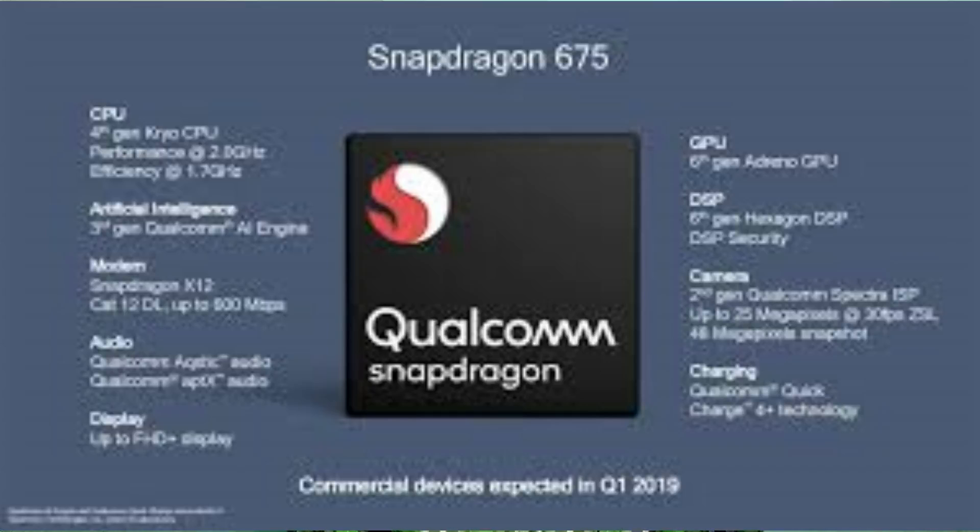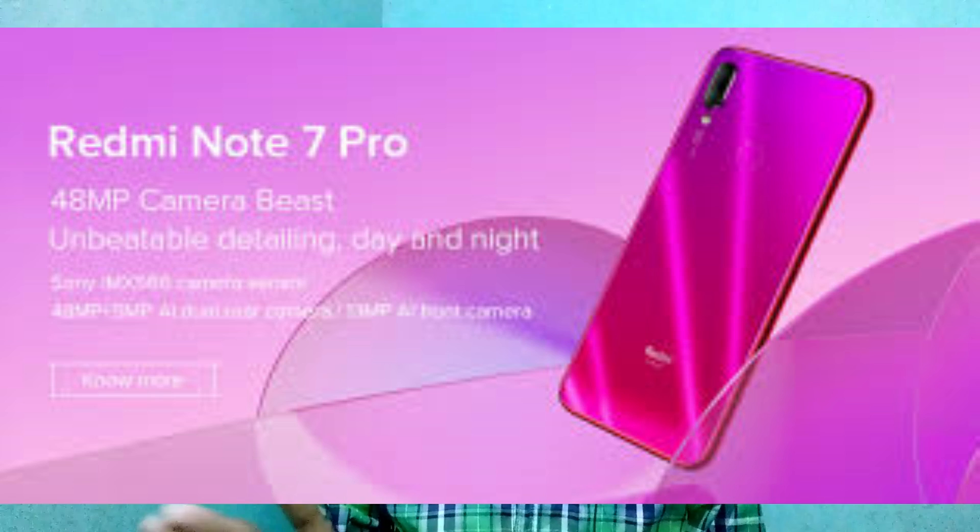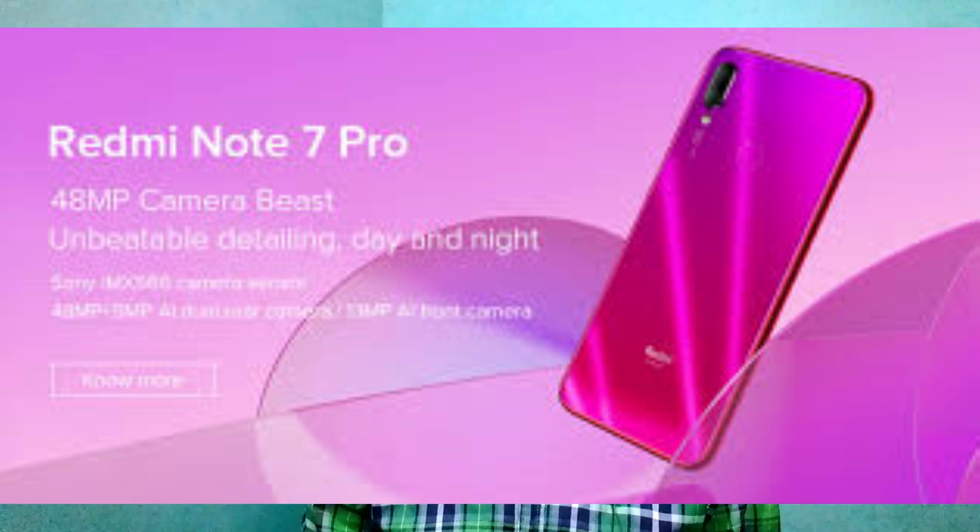The camera is 20MP. I am using Redmi Note 5 Pro and Note 6 Pro, which is 20MP plus 2MP depth sensor. I am using these two cameras with a waterdrop notch and a 13MP front camera. And I am using a 48MP rear camera.